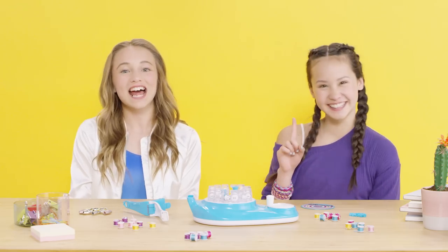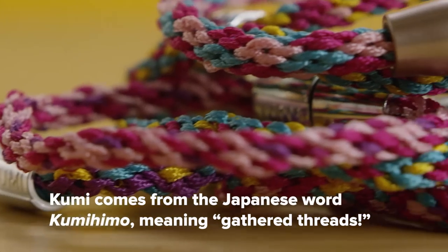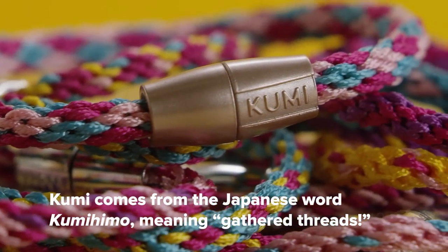In this video, we'll show you how to get started with your Kumi Creator. Did you know that Kumi comes from the Japanese word kumihimo, meaning gathered threads? So cool!